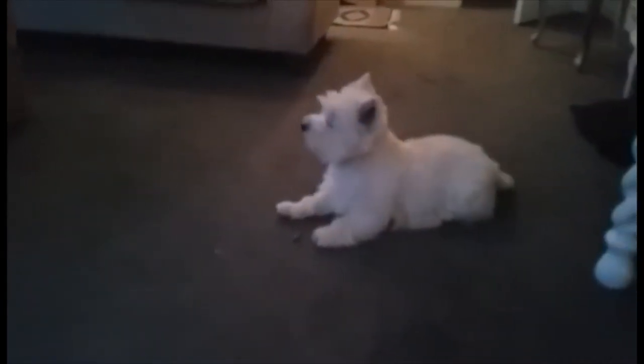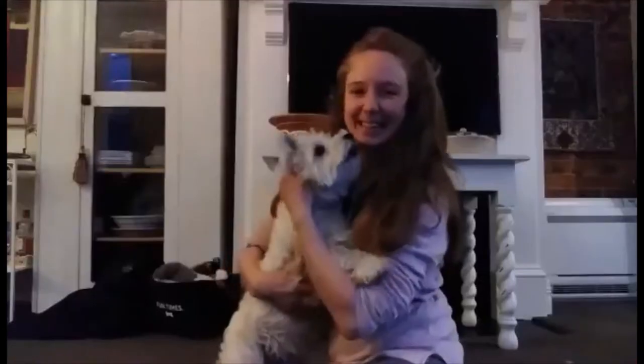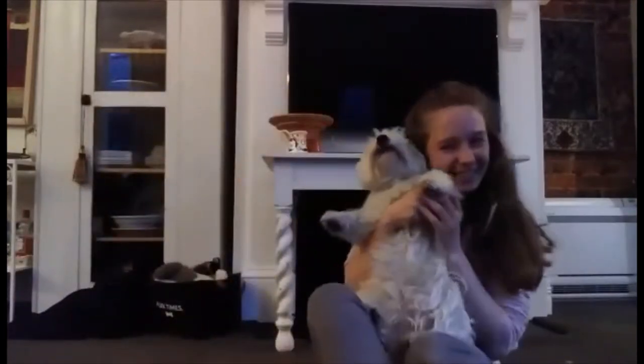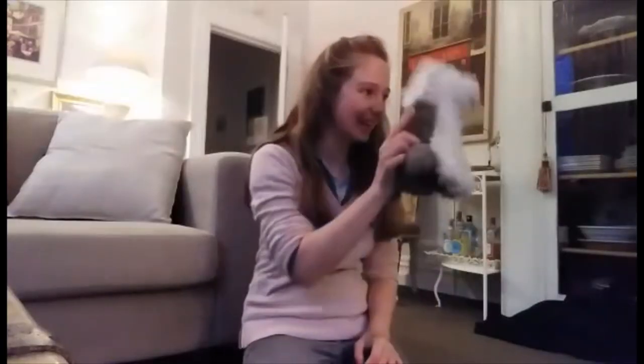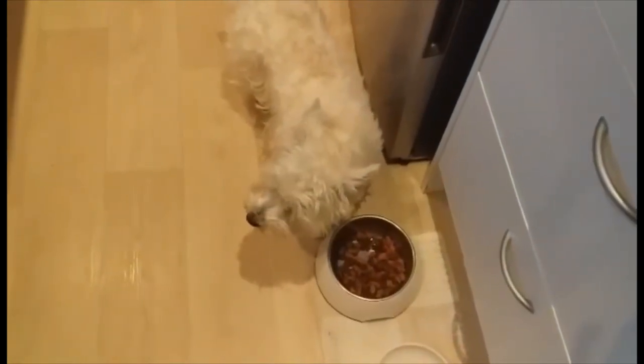Flora likes to play in the morning. There you can see she's playing around with a biscuit that she got out of her bowl. I love to play with Flora too, she's good company. Here I'm trying to get Flora's attention but she's a bit distracted by her breakfast at this point.